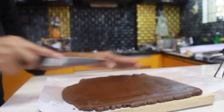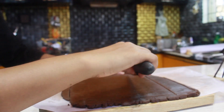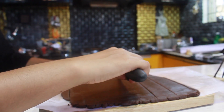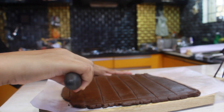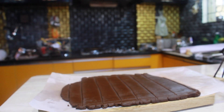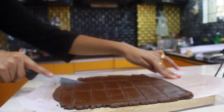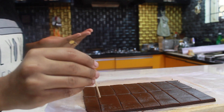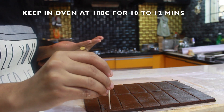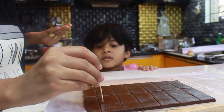Now cut the sheet into biscuit shapes as shown in the video and remove the edges. Using a toothpick, keep holes on the biscuits and sprinkle sugar on them.